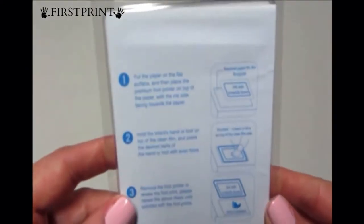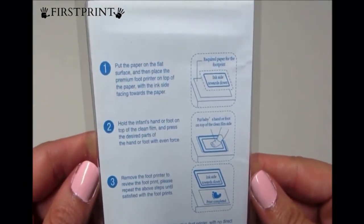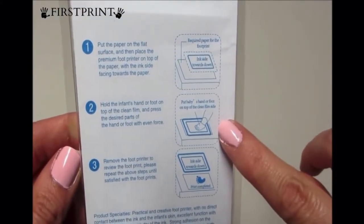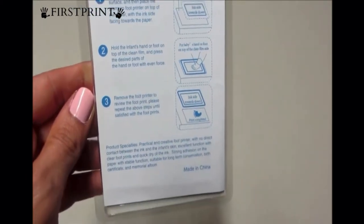But look how easy this is. There are some instructions on the back. You take your photo album or paper or whatever you want the print on, you lay that down, you put the ink pad on top of that, and then you just place the baby's foot or hand on top, and it transfers it. How easy is that?